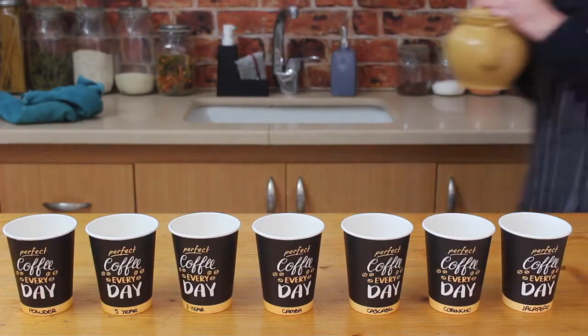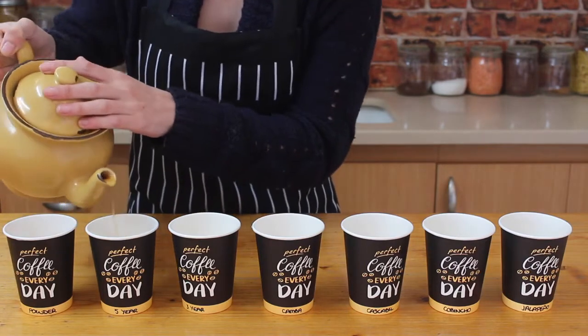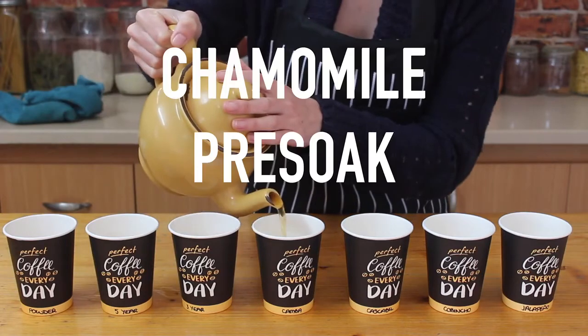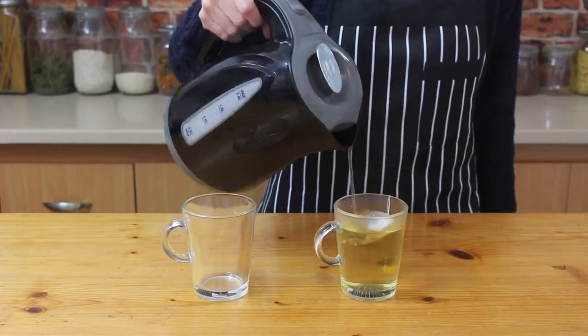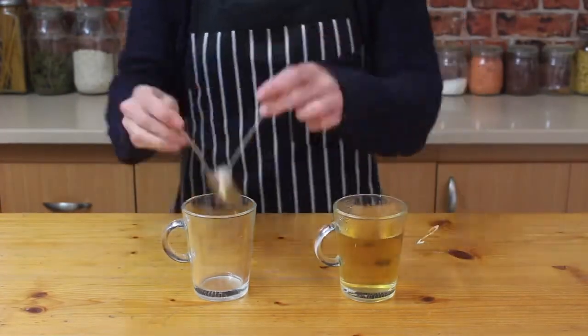I'm using seven different varieties with seven different methods to see who will be crowned the champion of germination. First up, the chamomile pre-soak. It's thought to kill off any nasty bacteria that could be lurking on your seeds. I'm making a cup of chamomile tea, letting that brew for two minutes, then making a second cup using that same tea bag.